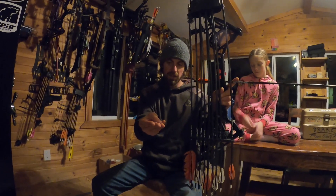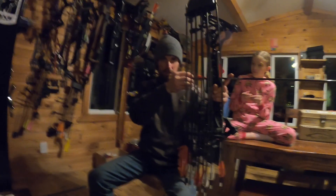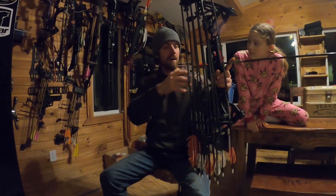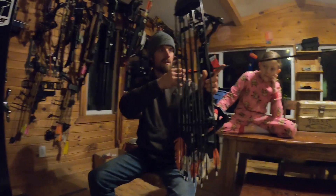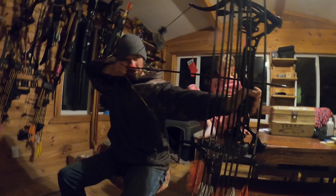I usually go just in front of the first crease because I don't go right at the fingertips — I don't feel any control there, especially since I shoot around 50 pounds. So we're going to do the deep hook training method: draw back and acquire your sight picture.